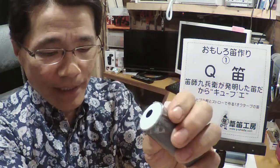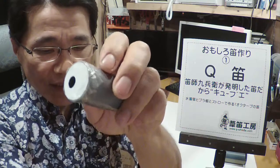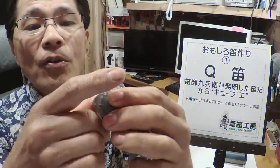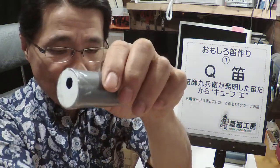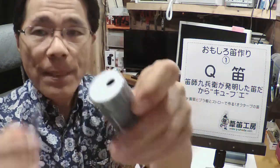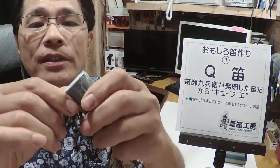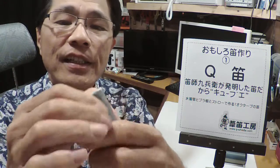ここにセロテープを貼っていきます。プラ板の周りにセロテープを貼っていきます。まず4箇所ほど貼りまして、そして周りをぐるっと1周貼ります。